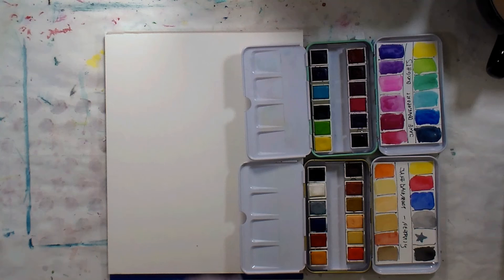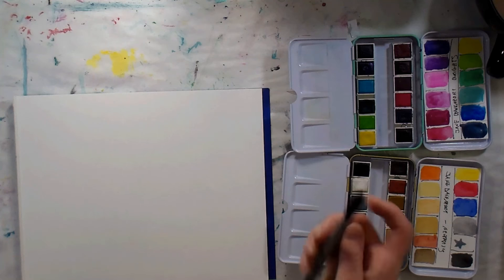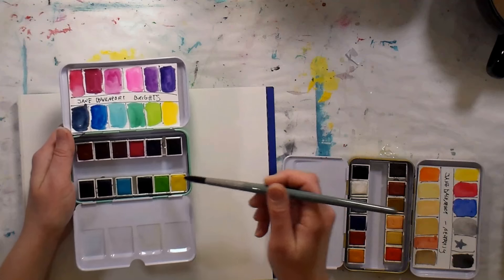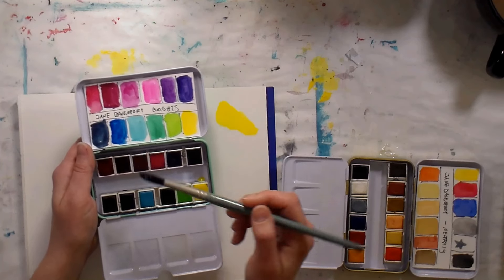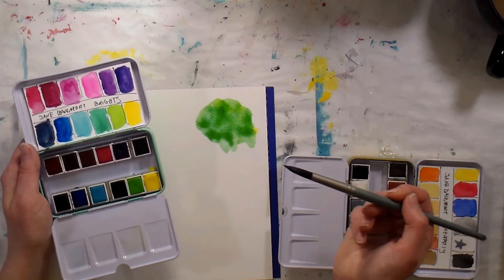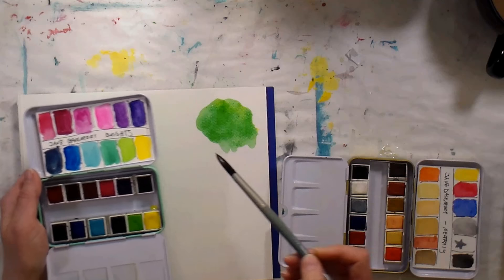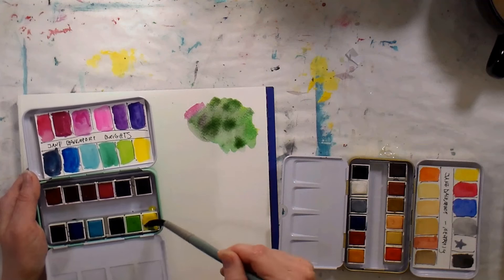My tips would be to swatch them out on regular watercolor paper you're accustomed to using, and practice mixing — that's really going to help you. Now let me do a little color mixing so you can see them in action. If I take a cool yellow and a cool blue from the brights, that gives me a really vibrant green — gorgeous! But it might be a little too bright. To tone that down, grab the opposite color: add a little red, and it will tone down. If I add too much it goes gray, so I balance with a little more yellow until I get the rich green I want.